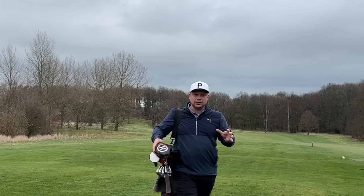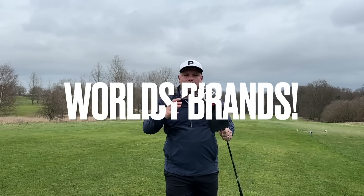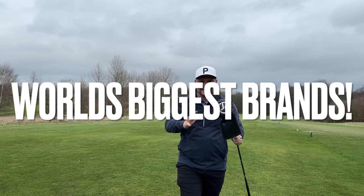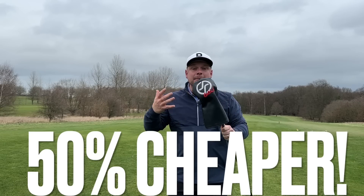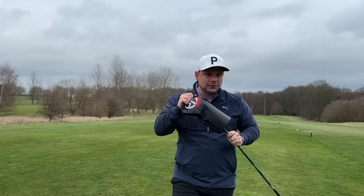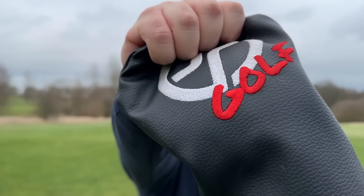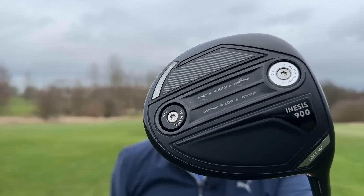Hear me out. What if I told you that under this driver head cover is a driver made by one of the world's biggest sports brands that could cost you 50% less than a driver from a major golf brand — TaylorMade, Titleist, Ping, Callaway? What if I also told you this driver was adjustable and could reach ball speeds rivaling said drivers? That's exactly what I have here today, guys. This is the Inesis 900 driver.